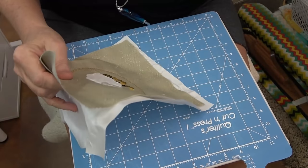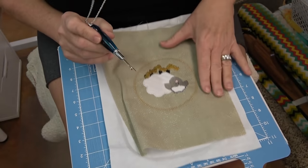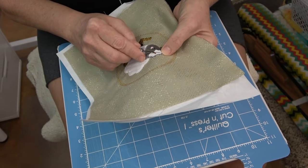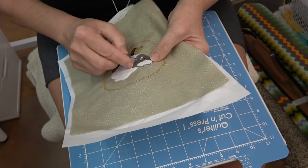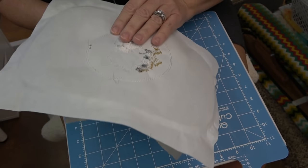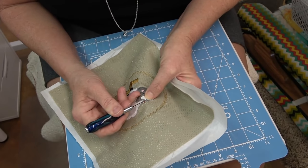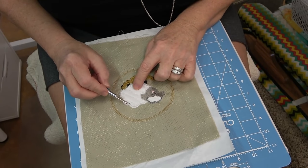Take your project out and now you want to remove that line of basting stitches that was put down before the chenille stitching. I'm using a magnet to pull this off. You're going to take your seam ripper and cut through all three top layers of fabric. It's kind of hard to tell from the back, so I'm going to go ahead and get rid of all these basting stitches and get back with you in a minute.